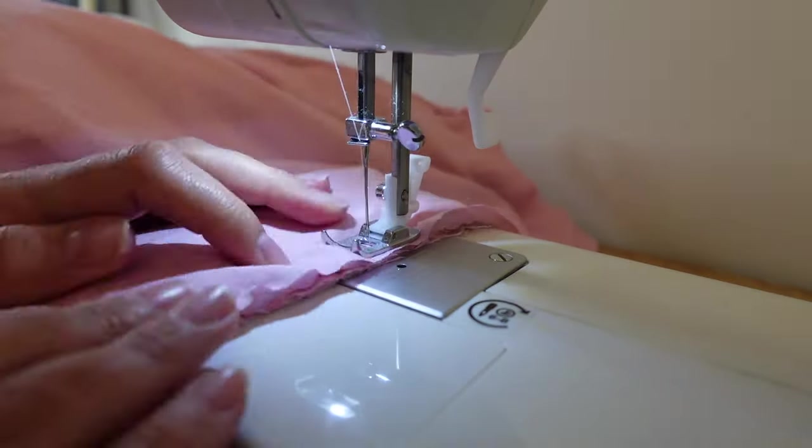Now I'm going to align the two shoulders with the front parts and sew those first. Then I'll add bias binding there too. I decided to do the shoulders first and then the sides — I think that's the correct order. I've joined the front and back at the shoulders, and now I'll add the bias binding to neaten that seam before moving on to the sides of the jacket.